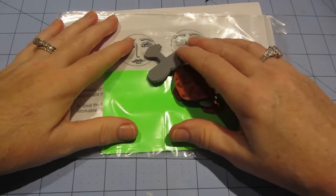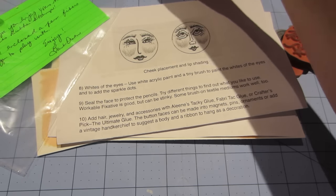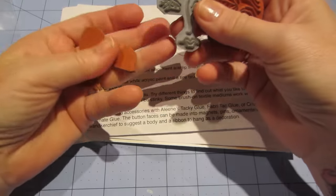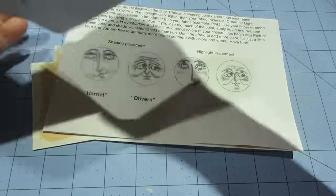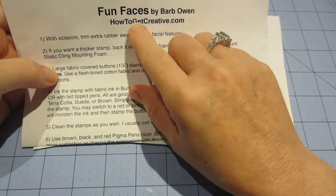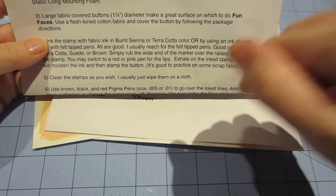Hello, it's Sarah and I have a project share — it was so fun, I'm loving them! So I shared these little stamps that I got last week, and I finally got to play with them today. They're by Barb Owen and they're called Fun Faces. She's at HowToGetCreative.com and she also has a YouTube channel — I'll link to that in the description.